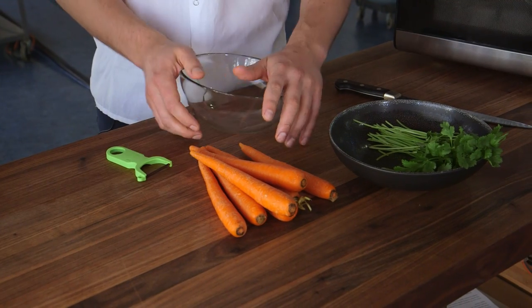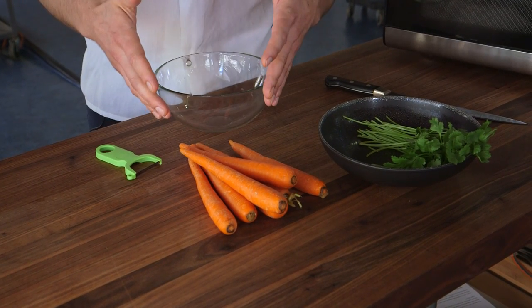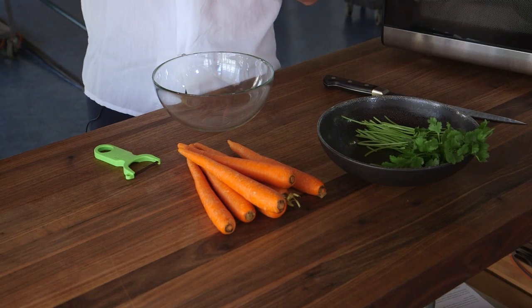Now that we understand how to think about a microwave, I'll show you how to make this really amazing carrot dish. Basically microwave carrots, really nice fresh yogurt, cilantro, and garam masala — a nice Indian spice blend with lots of coriander, fenugreek, and fresh cilantro. The whole thing comes together in two minutes, which is ridiculous.